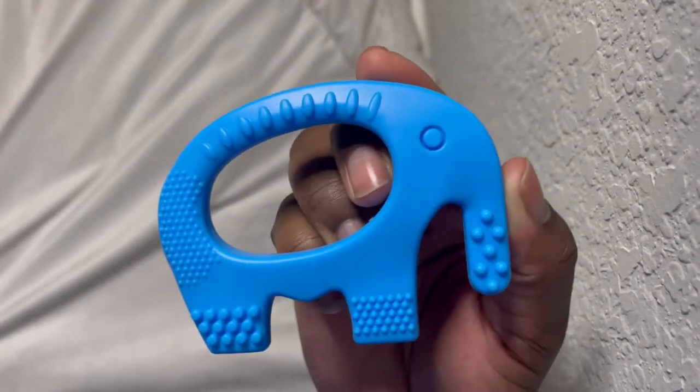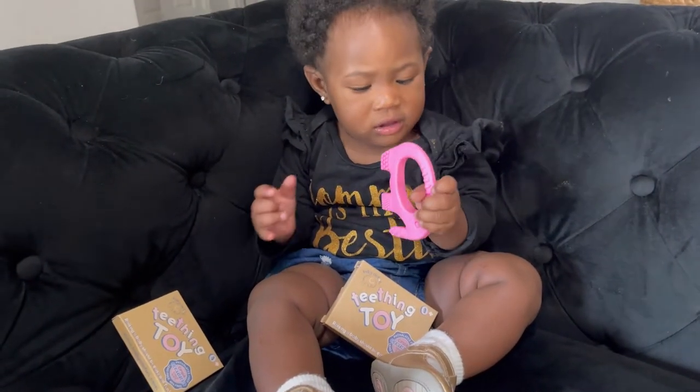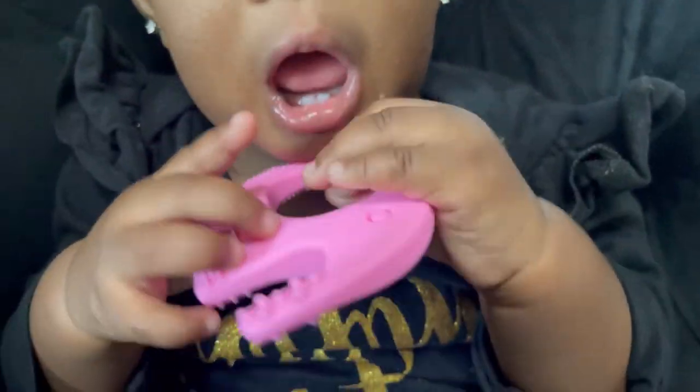It's a high-quality teething toy. It has the ideal shape and grip for baby's small hands. The best part is 100% food-grade teething silicone. Just pop it in the dishwasher or warm soapy water to clean. It's perfect for baby's itchy gums.